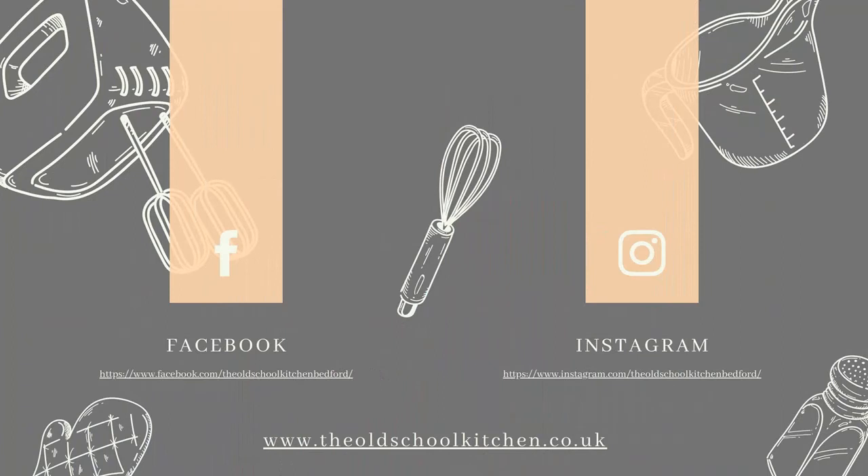So that's it for today's session. Thanks so much for watching — it's been wonderful to have you join me in my kitchen. Have a lovely week and I'll catch up with you all again really soon. Bye!